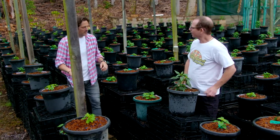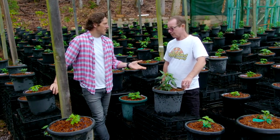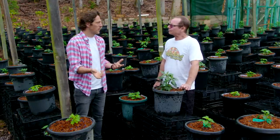Hello, Neil. How are you? G'day, Charlie. Mate, when it comes to chillies, you're the man. Is that right? Oh, I grow chillies, yeah. There's a few of them. I've had a look around. Every single one of these plants is a different variety of chilli.